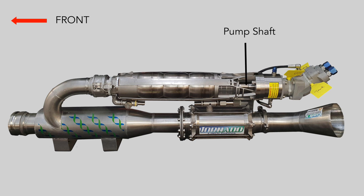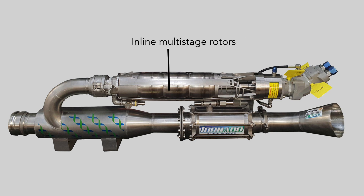The pump shaft is directly connected to multi-stage rotors running the entire length of the assembly, and because the components are in line it has a very efficient hydrodynamic flow. Seawater is sucked into the intake and the turning rotors accelerate its flow.